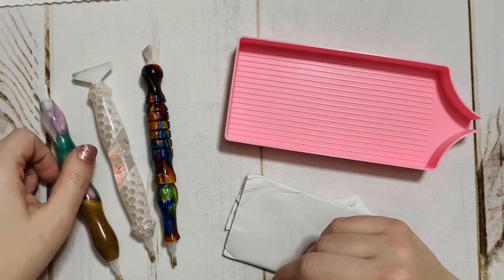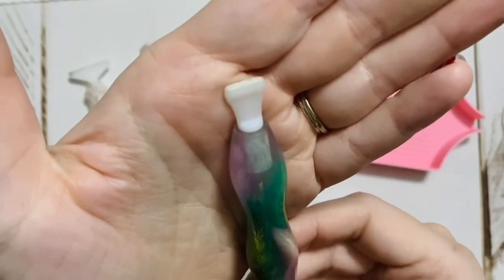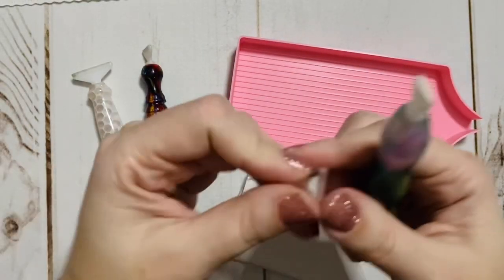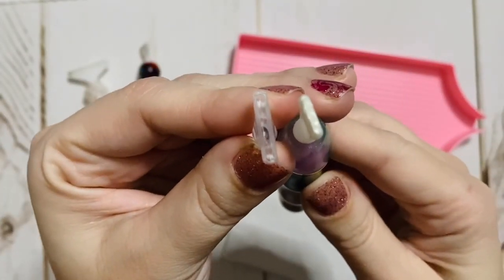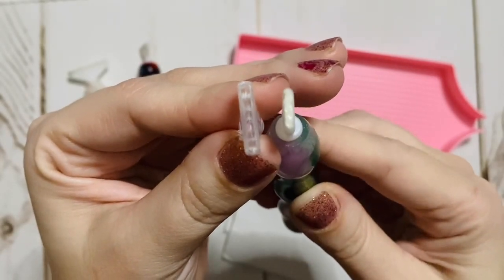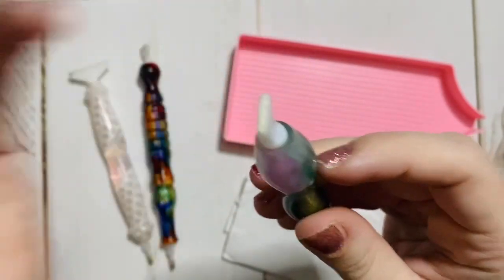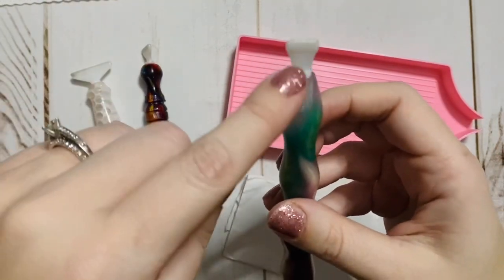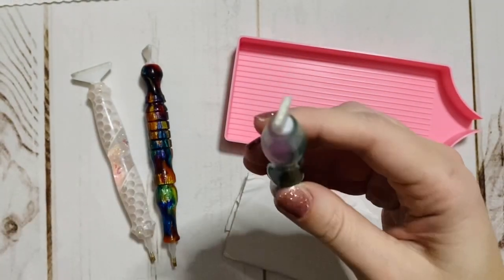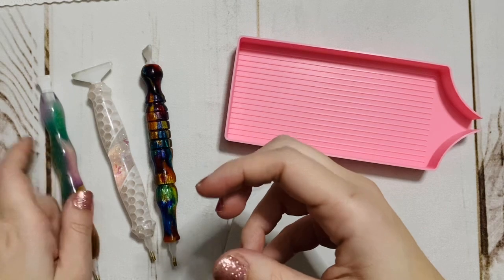The second thing I will strongly, strongly recommend is the skinny plastic multi-placers. Let me show you these side by side with the thicker multi-placers that often come with kits. You can see how this one is skinnier, and I find these to be significantly easier to multi-place with than the thicker ones. You can get a variety pack of these from Stardrop or on Amazon — they're really inexpensive and they are by far my favorite.